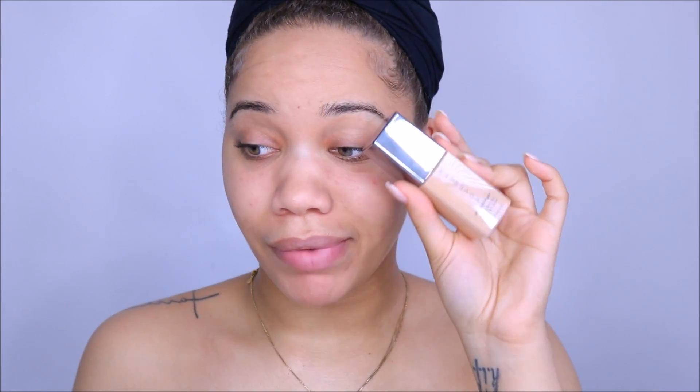Then I'm going to use my Blurring Primer from Cover FX and just put that where I have the larger pores, which is right under my eyes. Just rubbing it into wherever I have my largest pores, which is mostly on my nose and right under my eyes, and a little bit right above my eyebrows. Alright, so for foundation, I'm going to be using my Cover FX Power Play foundation.